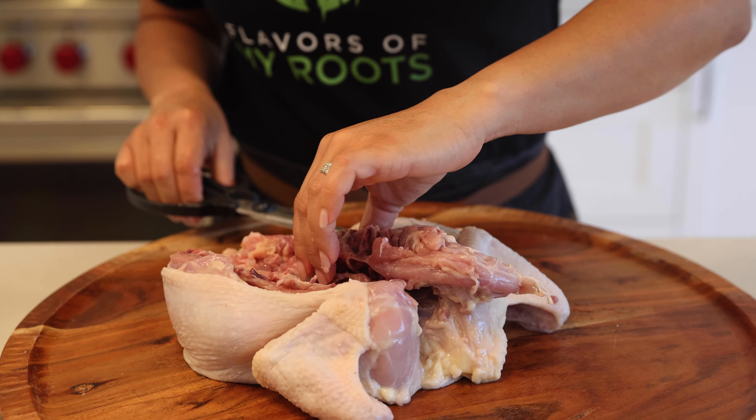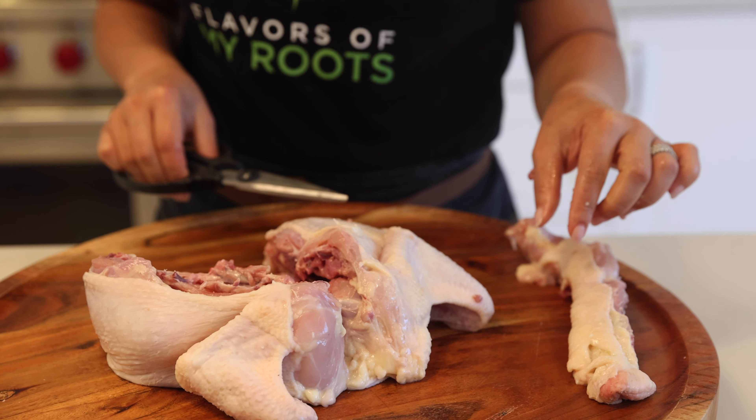Don't throw this away — you can make a chicken stock with this, so I'm gonna set this aside.